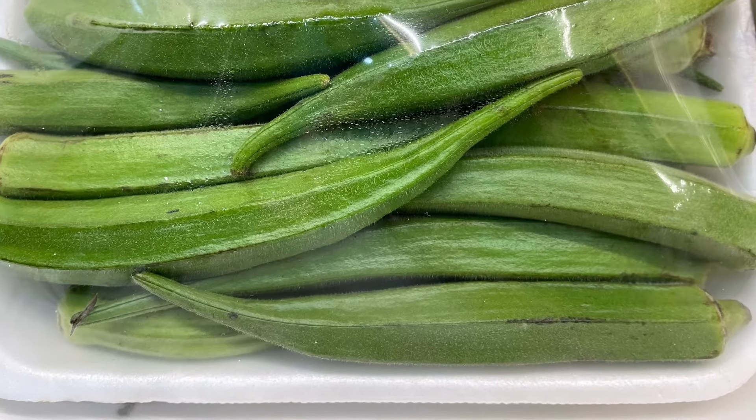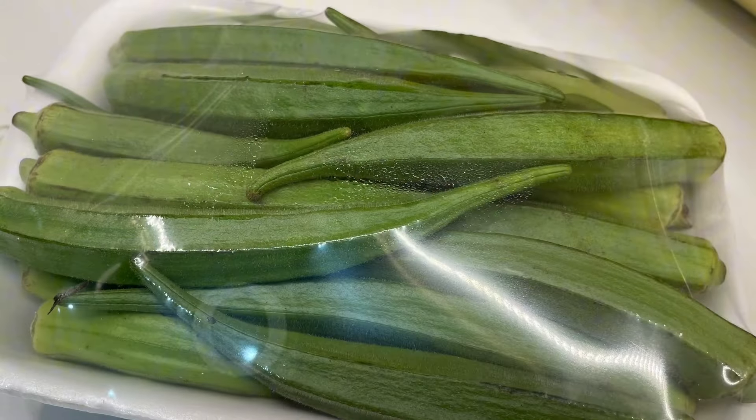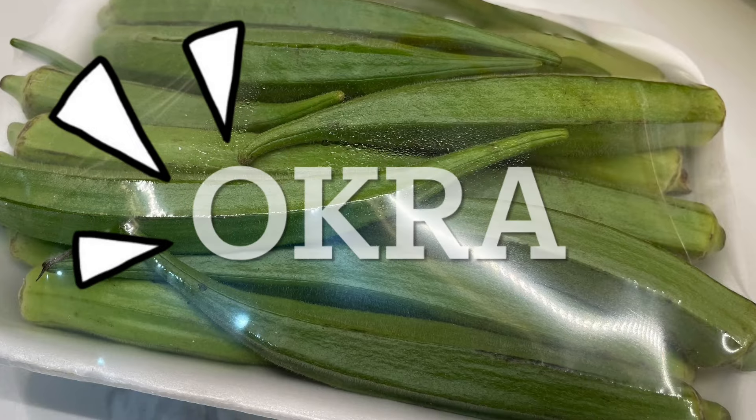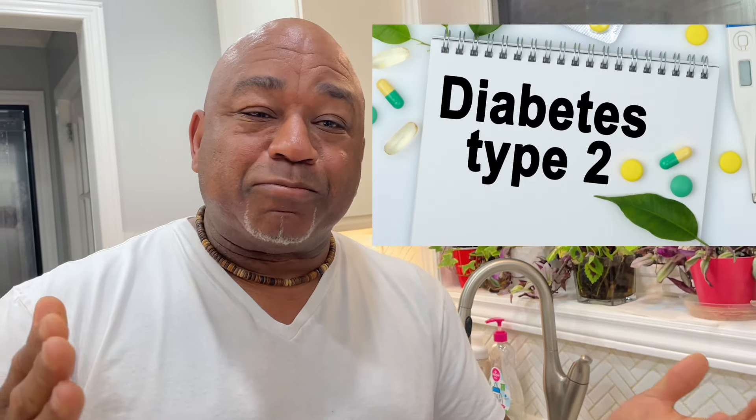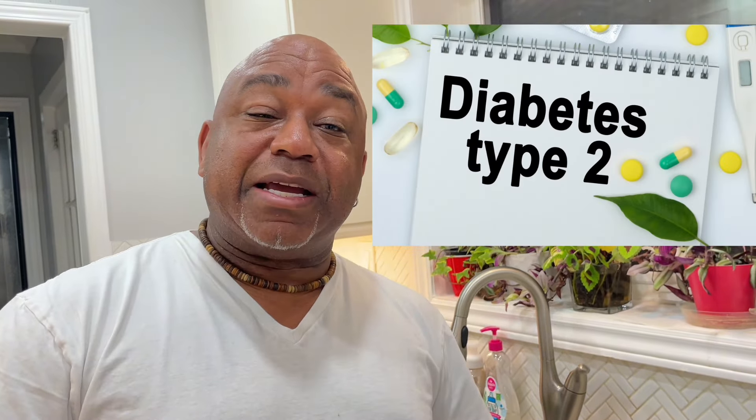Hey guys, welcome back to our channel! Today we're talking all about okra and all the health benefits it has to offer. Okra has tremendous medicinal benefits in every sense of the word — it's very good for your gut, good for type 2 diabetes among other things, and it's an amazing source of fiber.